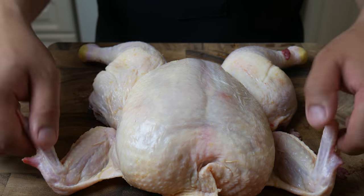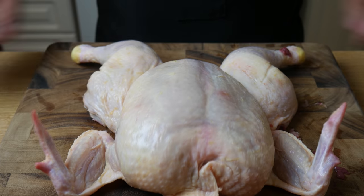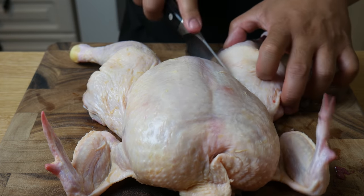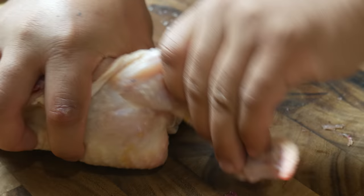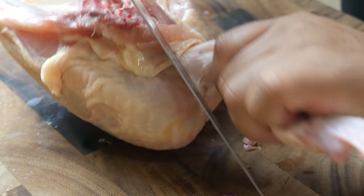After taking out the backbone, we have the wings, the breast, and the leg and thigh. By taking out the backbone, it makes it easy to remove the leg and thigh — we're simply gonna cut it off and then set it aside. Next, we're gonna remove the wings. We're simply gonna pop the drumette off the breastplate and then cut it up.